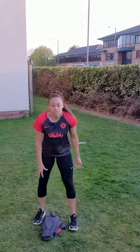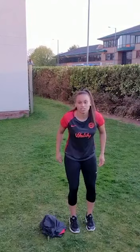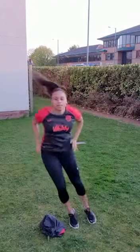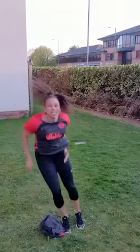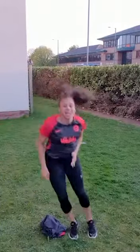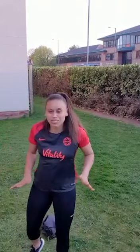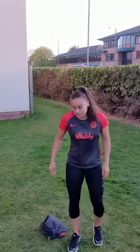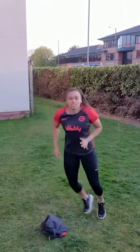Exercise number two is going to be bunny hops over your jumper. This will get your heart rate going in no time. And the last one, which is a bit more netball-focused, is just running, getting around to jumping, moving around to jumping — some high knees finishing.